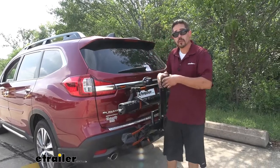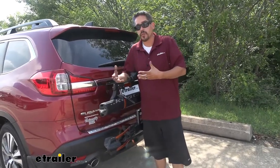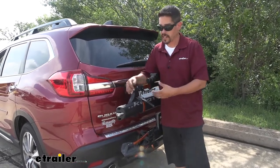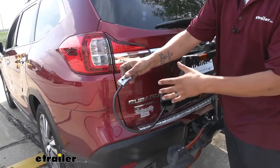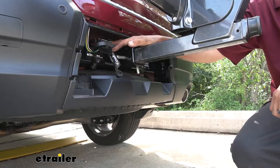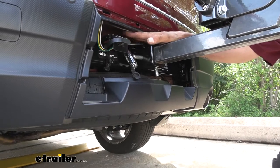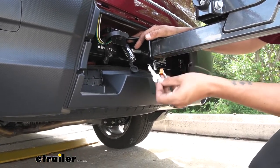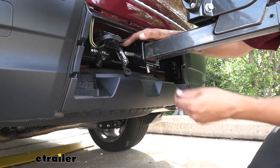Now I know everybody wants to make sure that their bike is secure while driving, but at the same time if we stop at the grocery store or anywhere, we want to make sure our bikes are secure to the rack. Well Kuat knows that and they do include some cable locks so we can lock our bikes to the rack and not have to worry as much. They also include a hitch lock, so not only are the bikes going to be secure to the rack but the rack is going to be secure to the hitch. And the nice thing is all the keys are keyed alike, so we don't have to worry about having three different sets of keys.